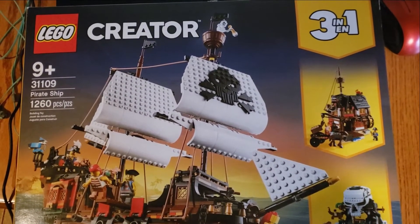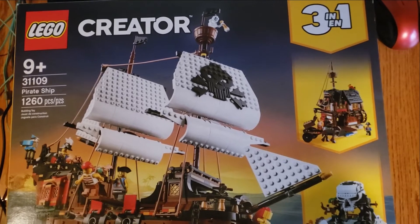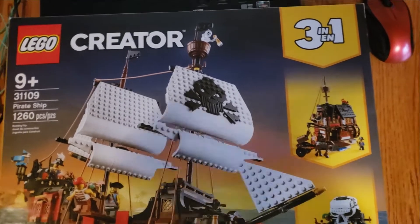Hello friends, my name is Jesse Pullman. I'm an author and creator from Long Island, New York. And today what I have for you in build log 2 is set 31109, the Lego Pirate Ship.